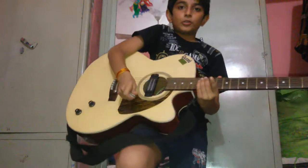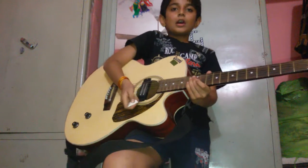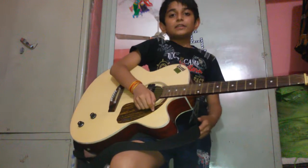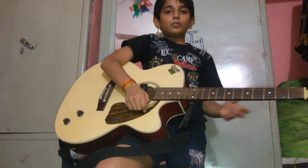Hi guys, my name is Shinnei Purohit and today I am going to tell you how to play Soshna Saki on guitar. First I will play it at normal speed, then I will tell you about it slowly.